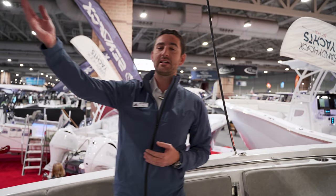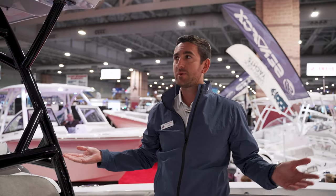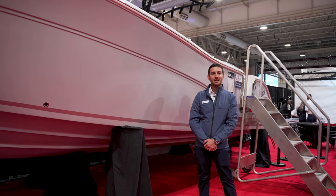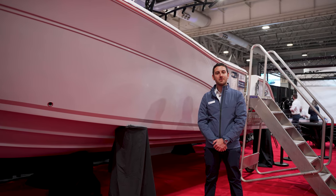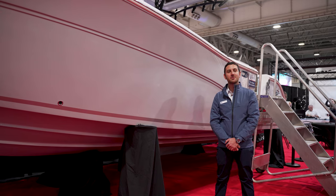One other thoughtful touch Seafox has added is a designated spot for your fire extinguishers, so you don't have to worry about mounting them in a silly place — they already thought about it. Thank you for taking a tour of the Seafox 288 Commander. My name is Jake Ritano from Sandy Hook Yacht Sales. Please follow us on our website and social media accounts for more information.